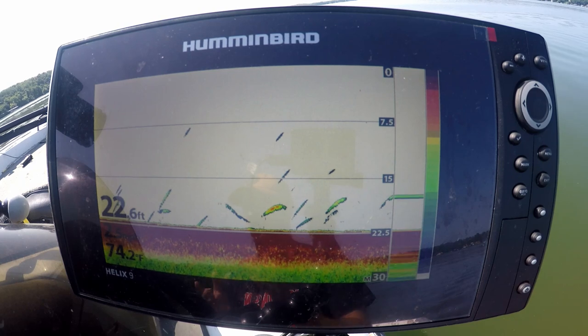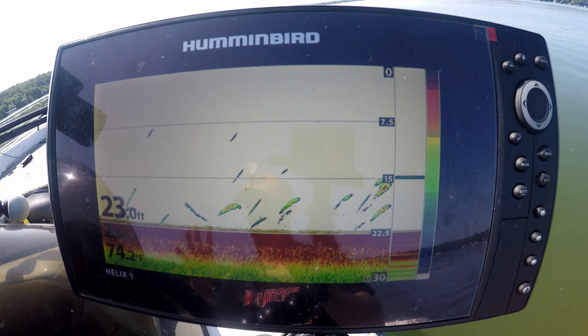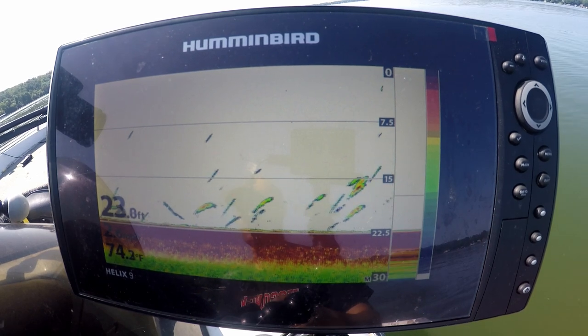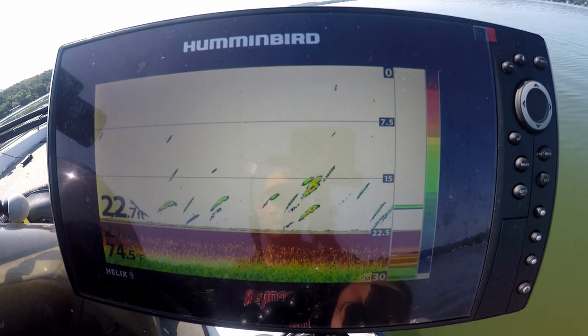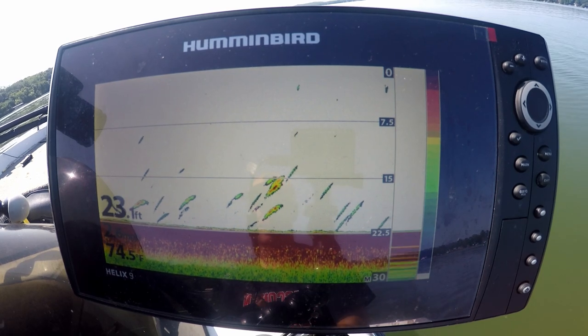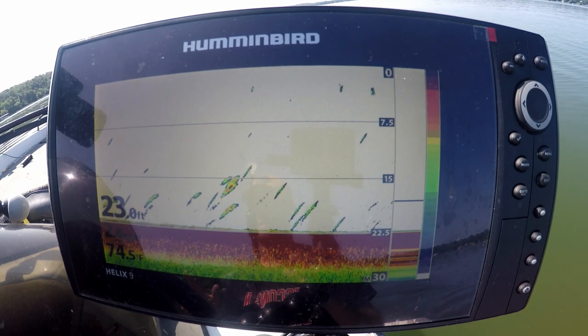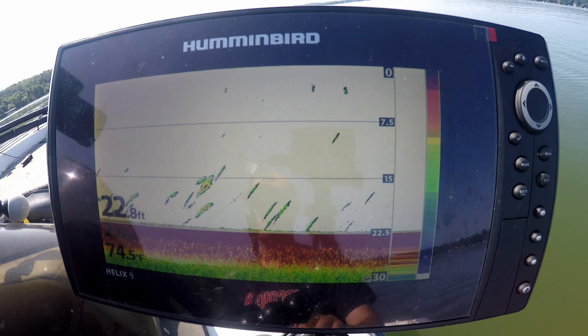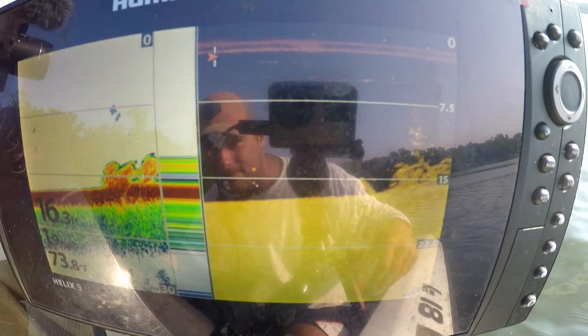The first requirement is 2D or traditional sonar. It's not really a requirement because all fishing sonar has it, except for chart plotter GPS units. 2D sonar is great for determining the size of an object or fish directly below your boat because of its color palette. The darker red images represent stronger signals, which usually means bigger fish or bigger pieces of structure or cover.